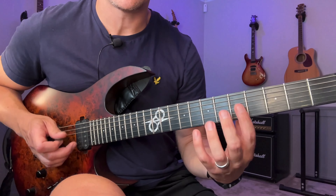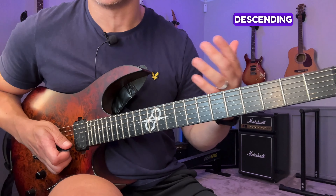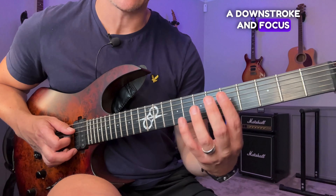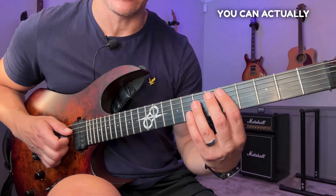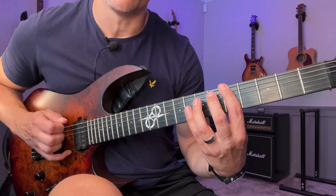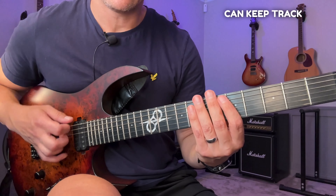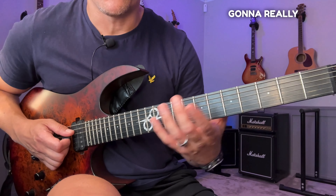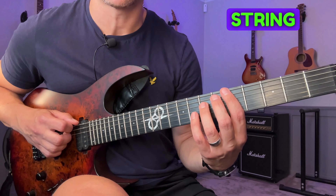Once you've done that string group, move it up to the remaining string groups, then go back and do the descending version — picking everything again, starting with a downstroke. Focus on where the accent moves the whole time; feeling one-two-three-four and making sure that lines up with the click is the easiest way to keep your place in the exercise. [demonstration of descending version on lowest string group]